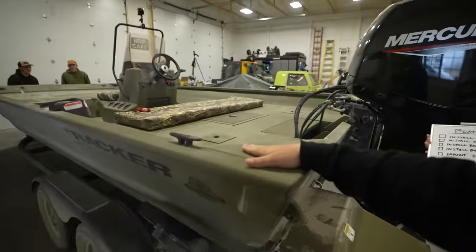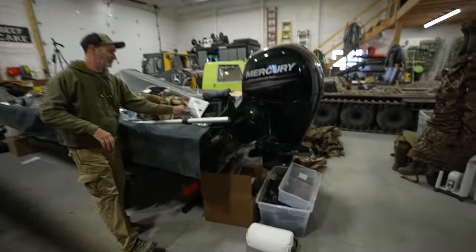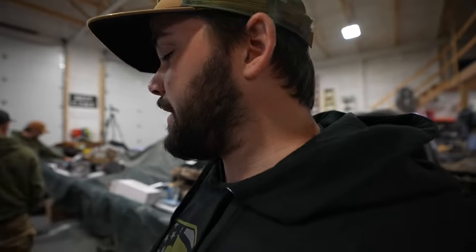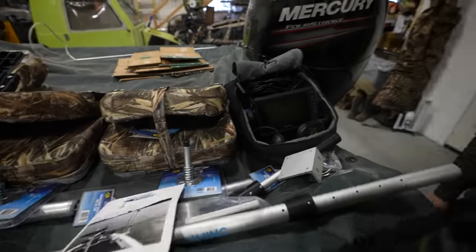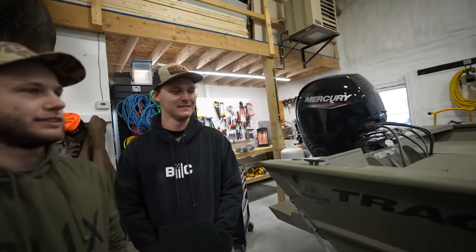We've got a ton of accessories for the versa track — a cutting board, rod holders — because we're going on a paddle fishing trip, snagging paddlefish, one of my favorite trips of the entire year. We also have three seats to install, and a down rod. We have an ice fishing unit, the PanOptix, that we use for ice fishing, and there's a rig that lets you convert it into an open water unit without buying a new one. We ordered the full kit from Fishing Specialties.